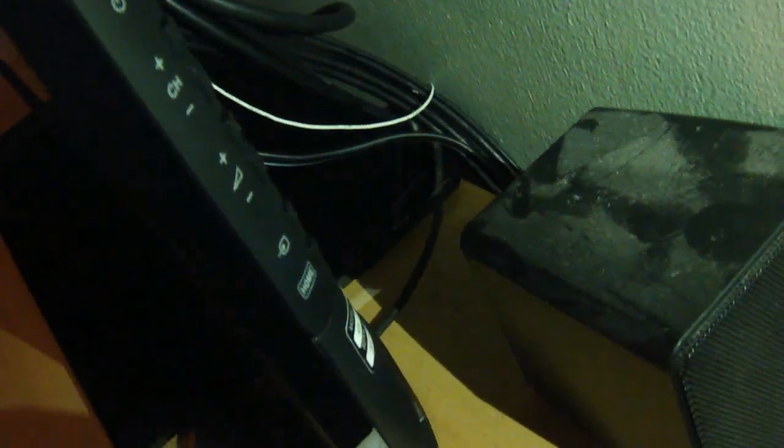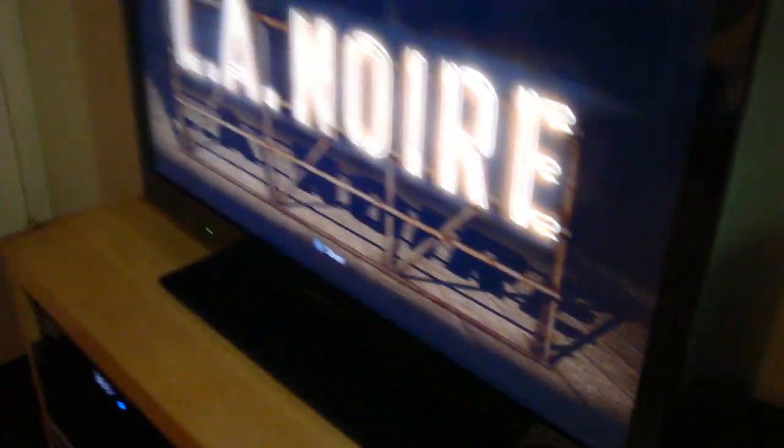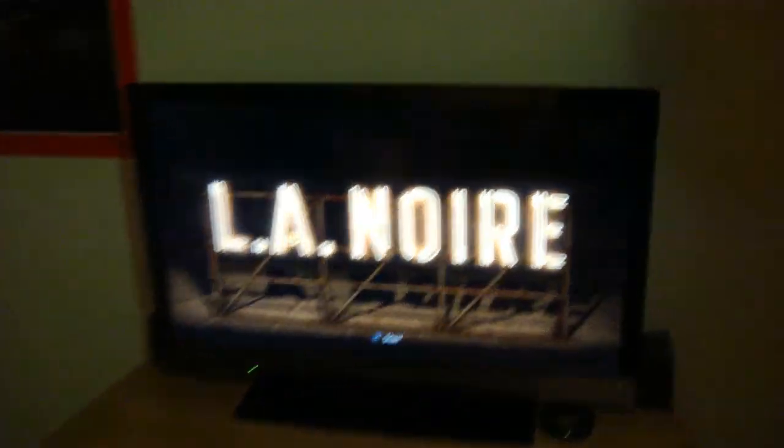On the other side, sorry for the bad angles — I had to hold the camera like this because it's on a tripod. You have the power button, channel up and down, the volume, and the input and home button. Right there are the sensors I was talking about: one is the ambient light sensor, one is the movement sensor, one is the power/standby light.